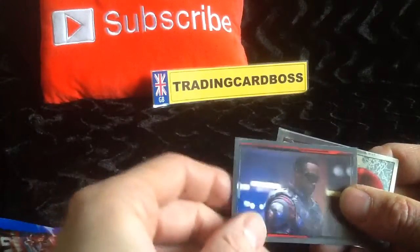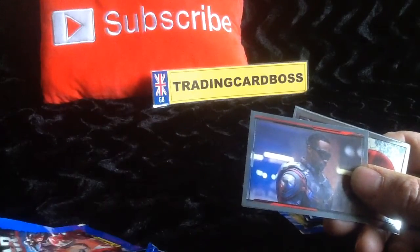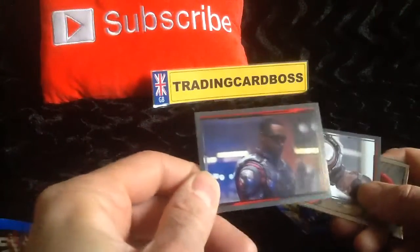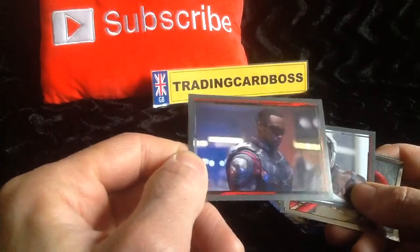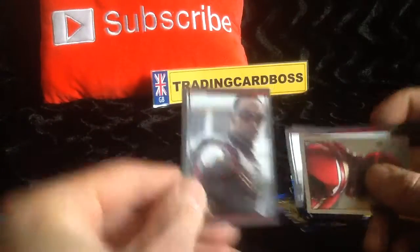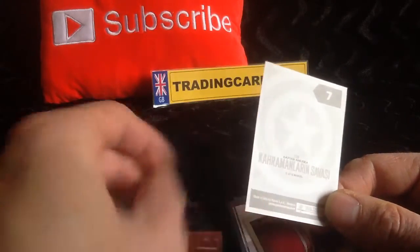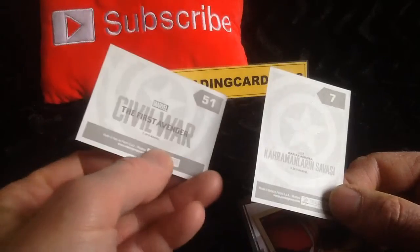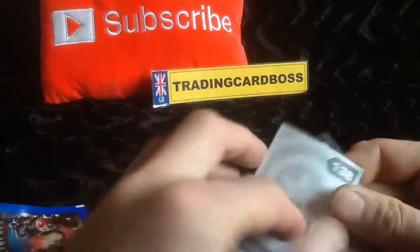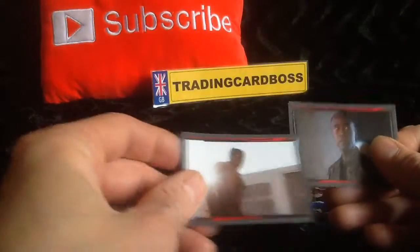If you remember, I did one on the football stickers for the Euros — disappointing there. But so far we're going for a seven out of ten on the book. Let's see if these really impress us. There we go — a screenshot there. Does it tell us who it is on the back? Captain America, First Avenger — doesn't really tell us a lot. Civil War. I presume that's Iron Man there — more screenshots.